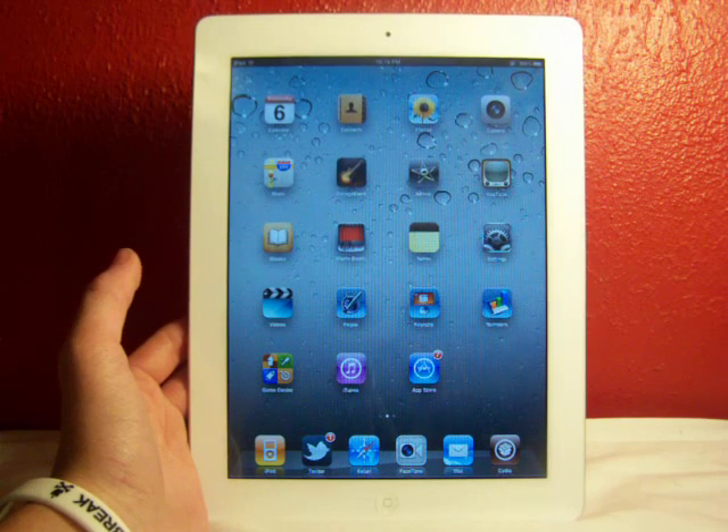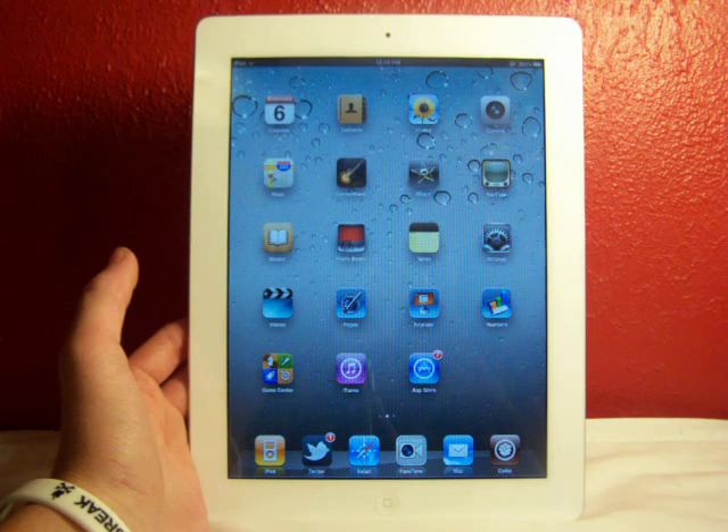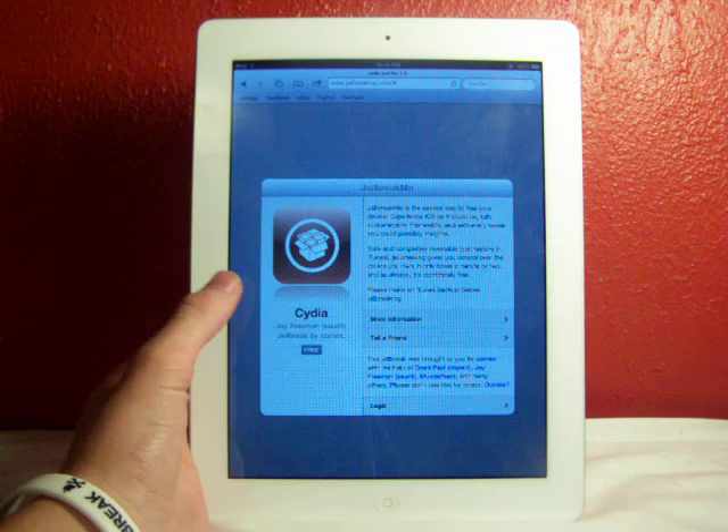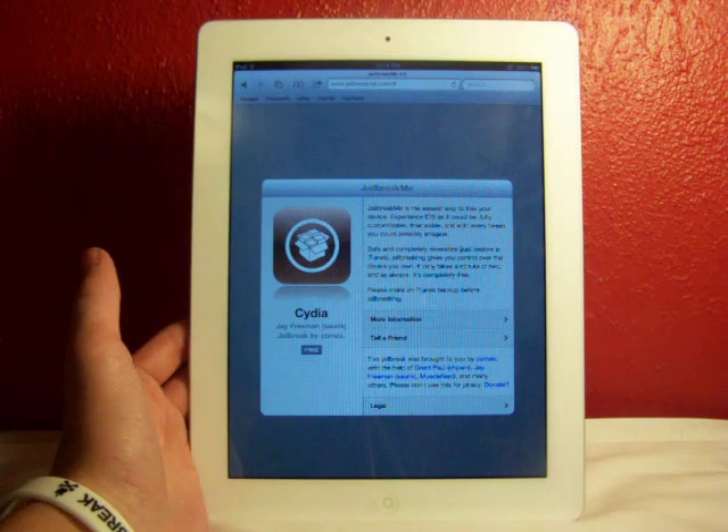The tool I'll be showing you how to jailbreak with is JailbreakMe. If you don't know what JailbreakMe is, this is the simplest tool you can get to jailbreak your device. First off, you're going to go into Safari on your device, and this has to be in Safari — you can't use any other browser.